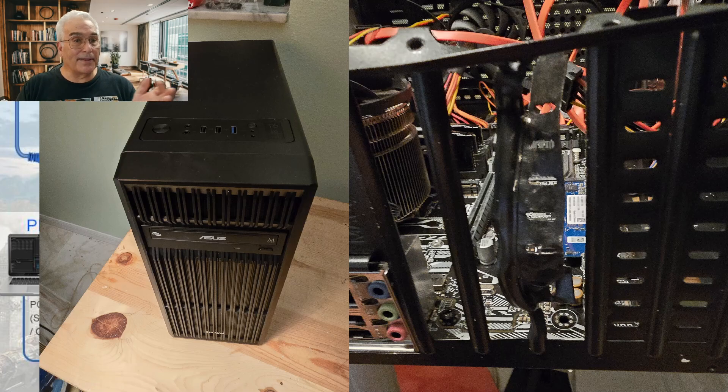From the front you can see everything looks great. The drives fit in perfectly, the switches are easily accessible in the front, there are front air vents for airflow — this part is great.